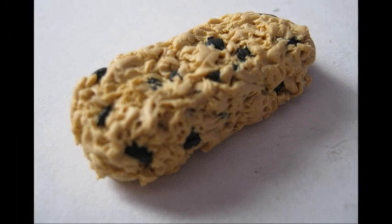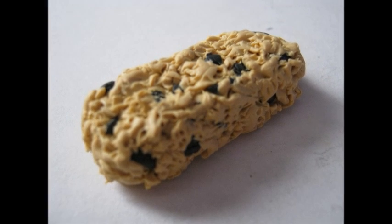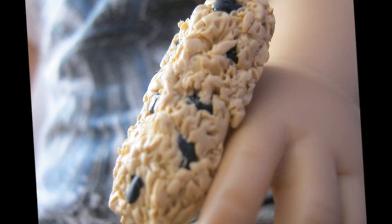Hi everyone! Today I'm going to show you how to make a granola bar. I featured it in my polymer clay doll food video and it's highly requested, so I'm going to show you how to make it.